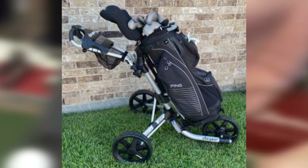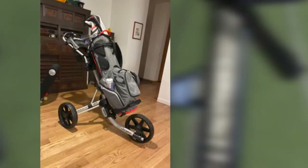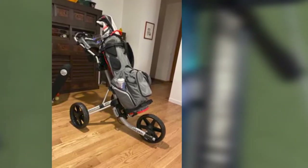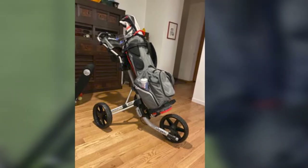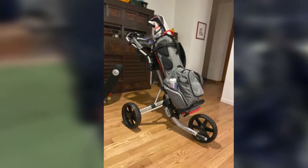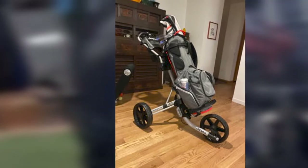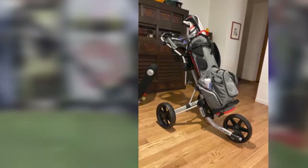Overall, the Klickjier 4.0 pushcart is great for the experienced walking golfer that wants an easy-to-use handbrake with a strong and dependable aluminum frame that can handle larger bags without issue. Compact and lower to the ground than most pushcarts, the Klickjier 4.0 weighs just under 18 pounds, but is made with aircraft-grade aluminum for one of the strongest frames you'll find on a pushcart.